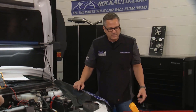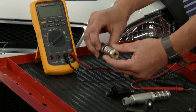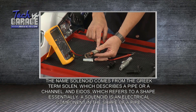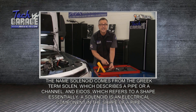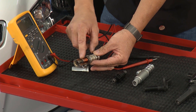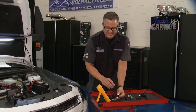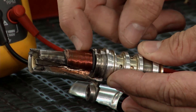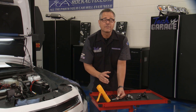This test is called checking ohmic values — testing for resistance. Inside any solenoid, voltage comes in, goes around wire windings, and creates a magnetic field that either pulls or pushes the solenoid open or closed, injecting oil into the cam phasor. If those wires are broken, the meter sends out a signal and sees nothing come back — so it reads OL. You can also have wires shorted to each other; if they're touching, it bypasses all the resistance and you'll get a number outside of specification.